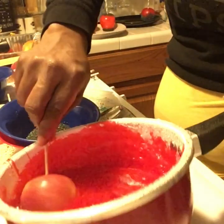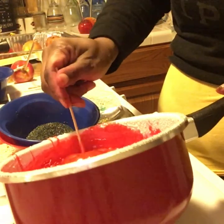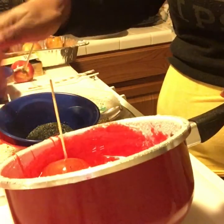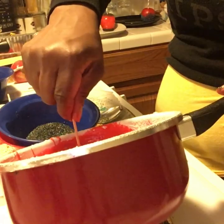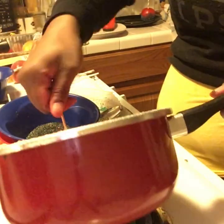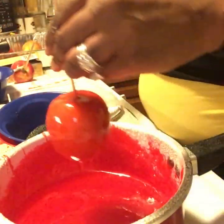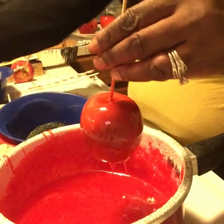I'm going to do one more pink. Just roll your candy apple, and if you want to, you can keep your stove top on low so your candy won't get cold. When it gets cold it starts to thicken, so I keep mine on low to keep it warm and thin.